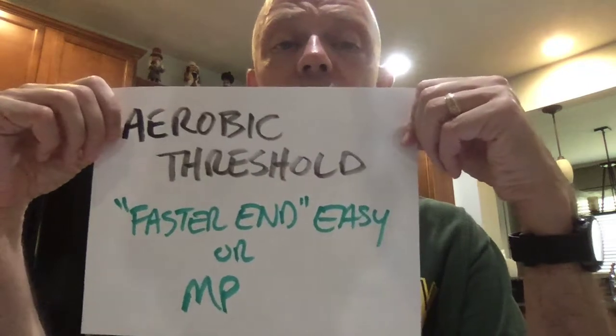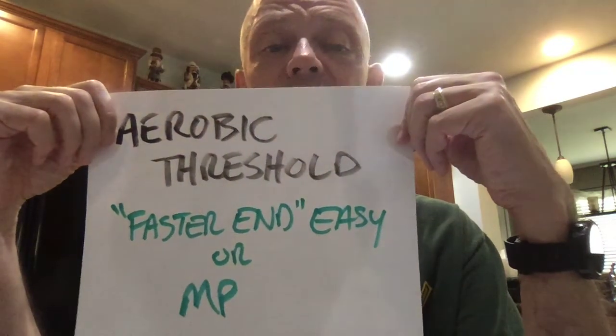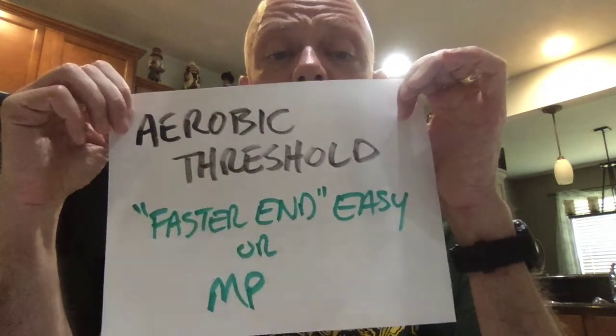Another great option is workouts at your aerobic threshold. Your aerobic threshold is either the faster end of easy running or marathon pace. Going back to the example, easy runs were 9:31 to something and marathon pace was about 9:38 — it's a little unusual, as I usually see marathon pace and the fast end of easy being exactly the same. Right around that 9:10 to 9:15 range is your aerobic threshold. Doing more running at that pace helps build endurance because it's still easy, but harder than a typical long run pace.